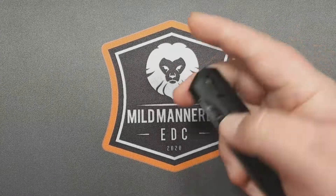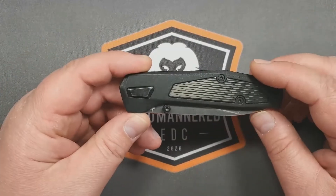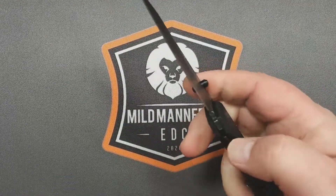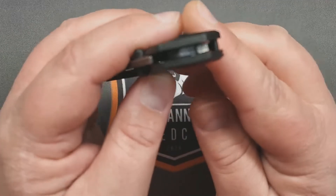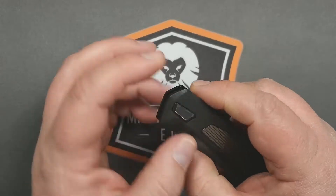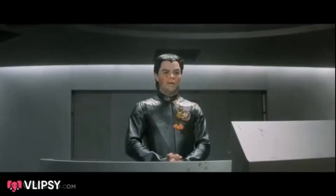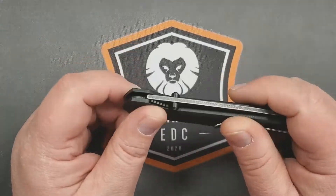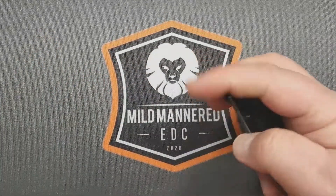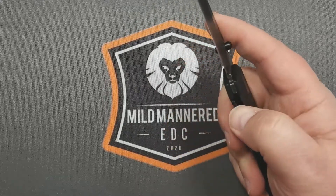Now let's talk about action — the action is weird. I'm of two minds on it. On one level, it's got a nice crisp flicking action. It's thumb-stud deployed, and it's running on two phosphor bronze washers, which is a nice touch. They are different sizes. I tried opening it up but nothing was budging — I'll be honest, I've tried to take apart budget Gerber knives before and they've exploded on me and I can't get them back together. But back to the action — very satisfying flip open, and I spent a lot of time flipping this because I liked it.